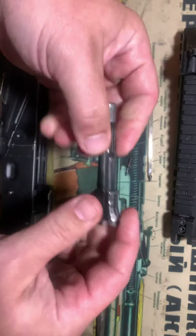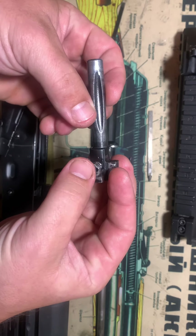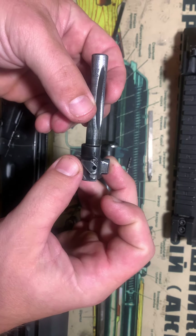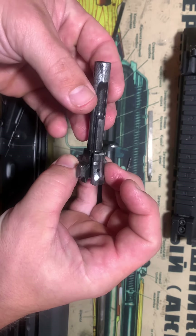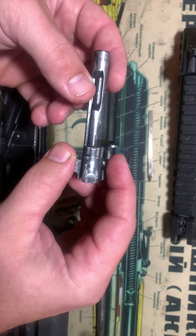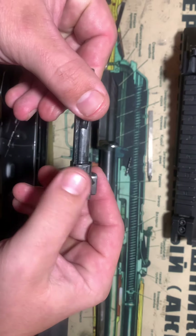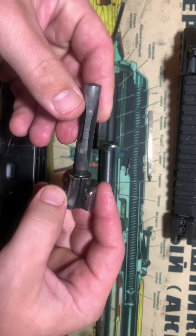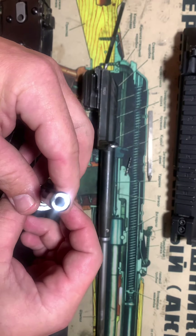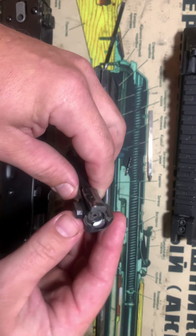The bolt itself has a lot of wear — there's only one little part you can see right there — but after 9,500 rounds that's pretty damn good. Sorry, two little parts right there, and that's from the hammer when the bolt slides back and the carrier hits the hammer on that underside. Otherwise the tail end of the bolt looks good, the base of the bolt looks good.